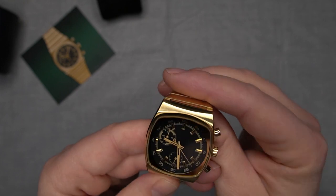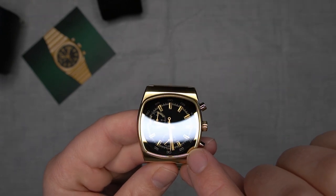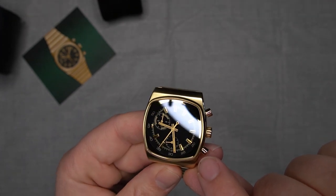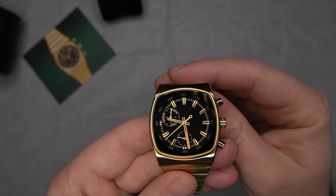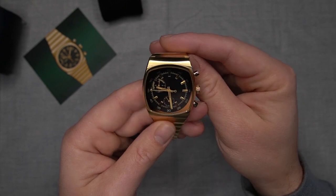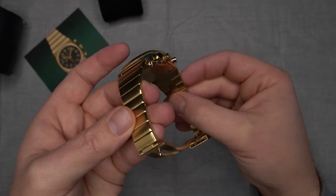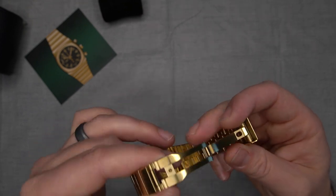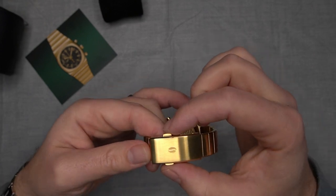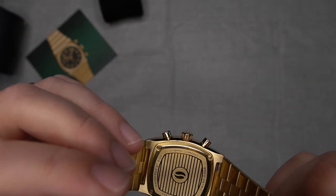One thing I really like is the edges underneath the glass — in some light they look black, but it's actually the same PVD gold coating, and the way the light hits it looks absolutely amazing. While it looks like a single link bracelet, it's actually a three-link. You've got a milled clasp with a signed clasp and double-side opening.